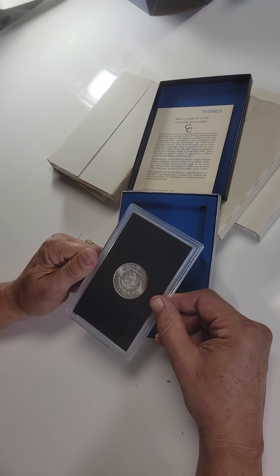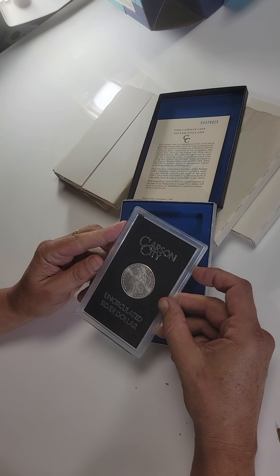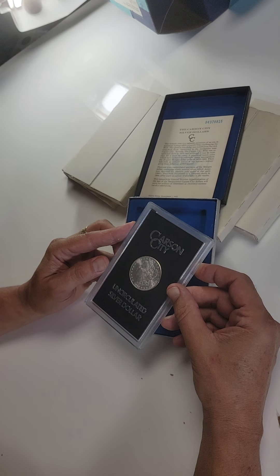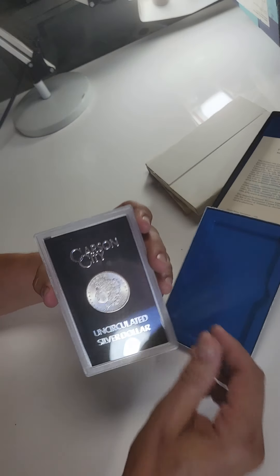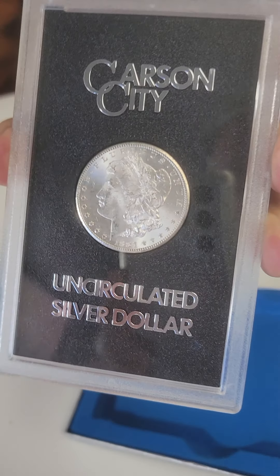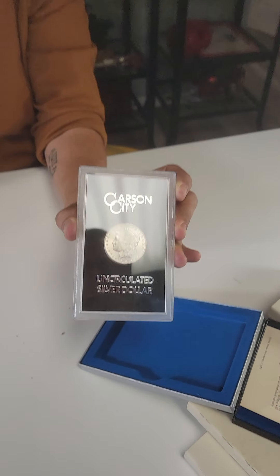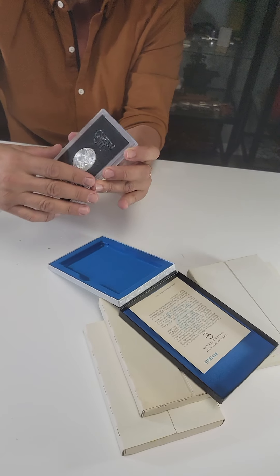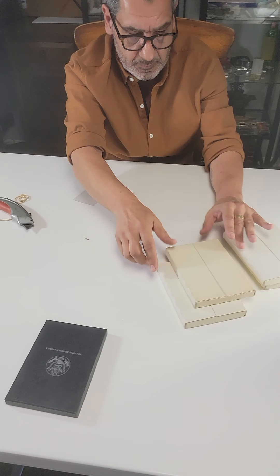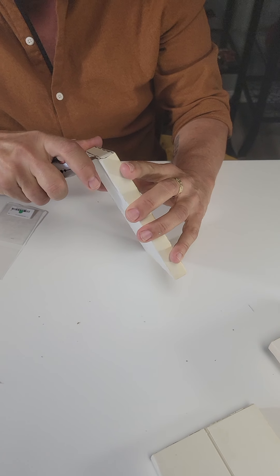Beautiful original surface, a little bit of toning in the two o'clock position on the reverse. Not seeing any immediate VAMs — I'm not even sure what the 1884 VAMs are. I'll grade this coin a 64 on a good day. The average grade of a coin in a GSA holder is 63, so anything better than that is doing really well. We'll put this in the 64 pile.